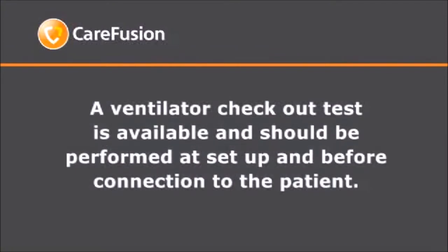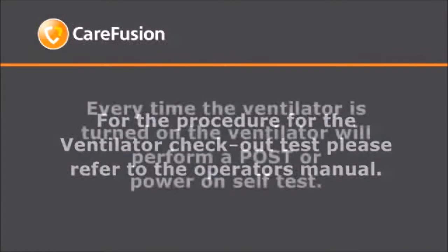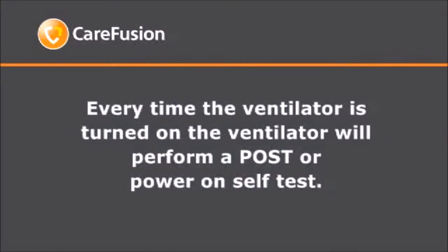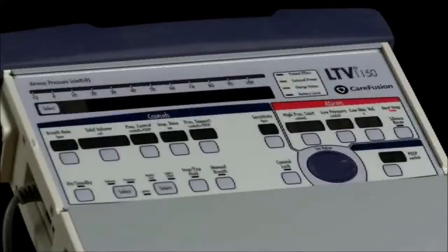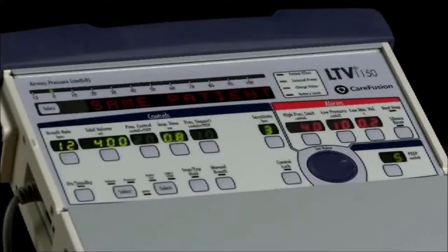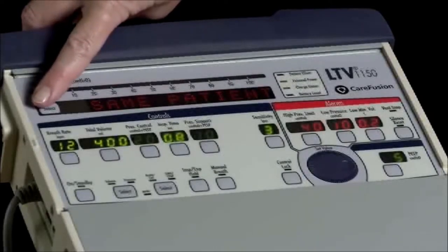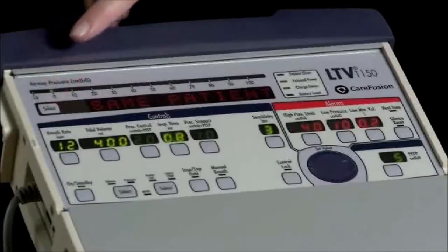A ventilator checkout test is available and should be performed at setup and before connection to the patient. For the procedure, please refer to the operator's manual. Every time the ventilator is turned on, the ventilator will perform a POST, or power-on self-test. The POST is a set of self-tests the ventilator performs when turned on to verify the operational integrity of the ventilator. To start the LTV 1150, push the on/standby button once. The ventilator will perform a POST. If the patient query feature is on, the ventilator will display "same patient." If the LTV 1150 will be placed on the same patient, press the select button next to the display window, and ventilation will begin with the settings in use during the last power cycle.